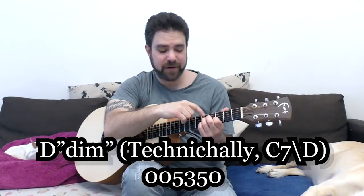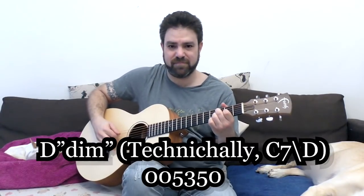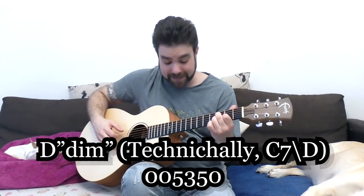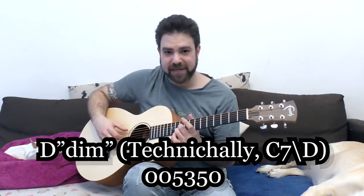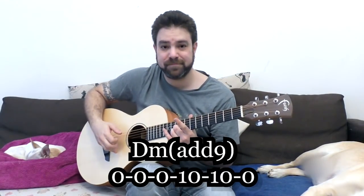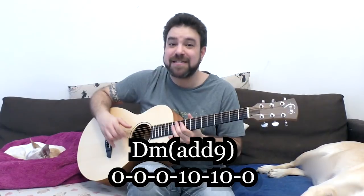The diminished chord is five, three, five on strings two, three, and four. Now I'm going to jump ahead a little bit again to the high strings. Another D minor variation would be ten and ten on strings two and three. You can add ten on the D string, but I don't want you to because this becomes D minor seven.